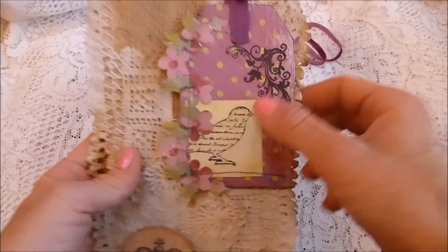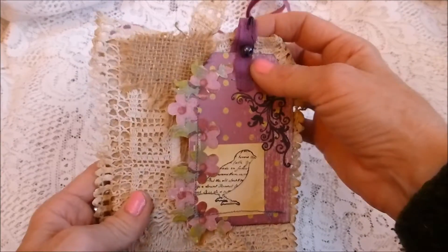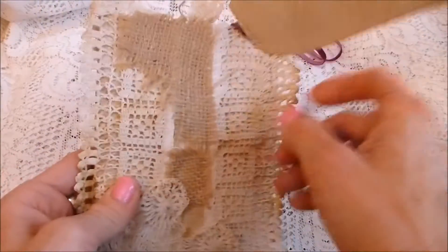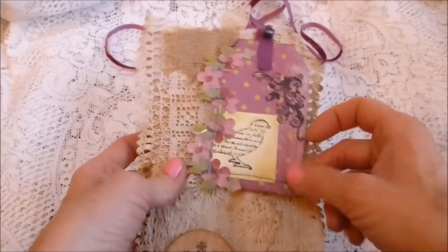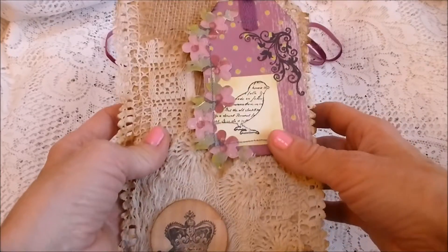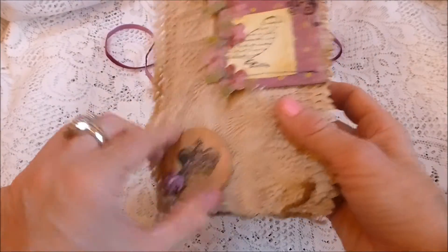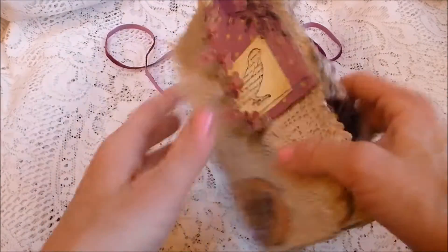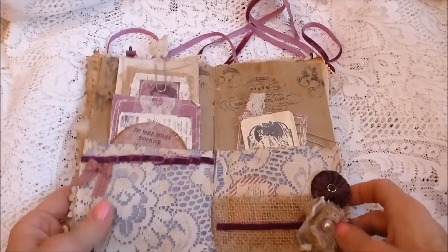It's got some burlap or hessian underneath, and on the back of the tag it's just coffee-dyed paper for journaling. The tag can be unpinned and used on your journals, the embellishments can be peeled off since they're glued on, and all the fabric and lace trims can likewise just be peeled off.